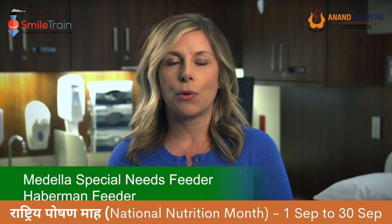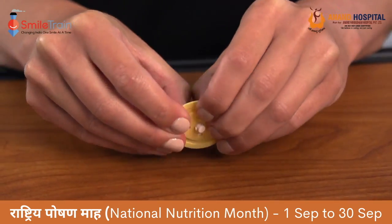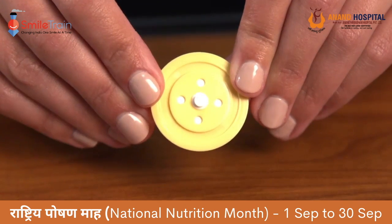The first bottle is the Medela Special Needs Feeder, also known as the Haberman Feeder. You can control the flow of milk by offering squeezes to the nipple. Here is how you assemble the bottle. First, place the white membrane into the yellow disc. Be sure the stud of the membrane goes completely through the center hole of the disc.